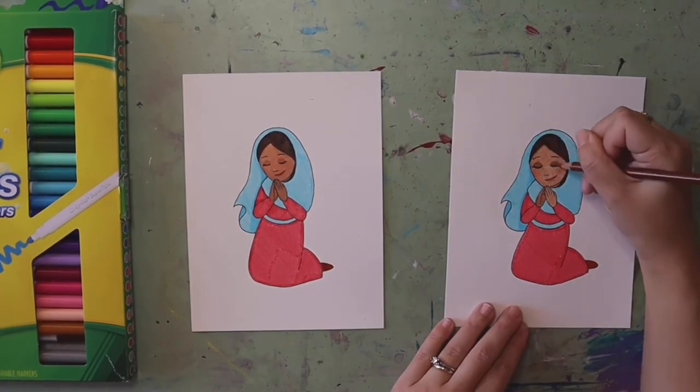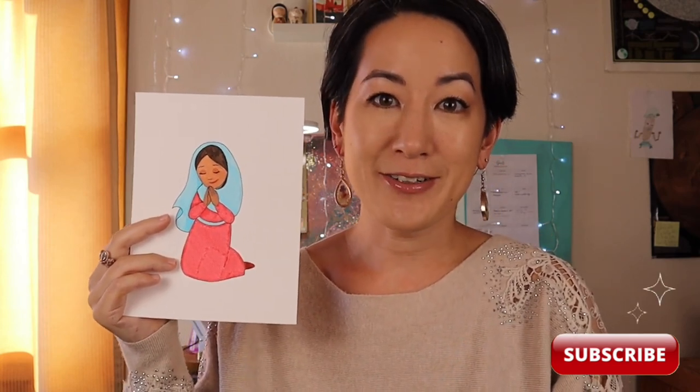Thank you so much for drawing along with me — I would love to see how your Mary drawings turned out! Feel free to tag me on social media. If you enjoyed following along with today's art tutorial, you can give it a thumbs up and subscribe to my channel to stay up to date on other Catholic-inspired art tutorials. I want to remind you that you are loved — God loves you very much, and he loves your artwork very much as well. Thank you so much and God bless.